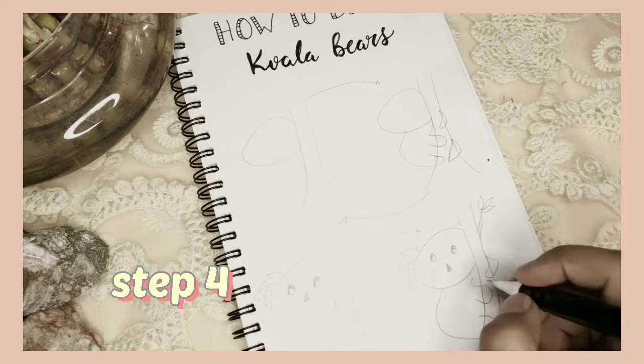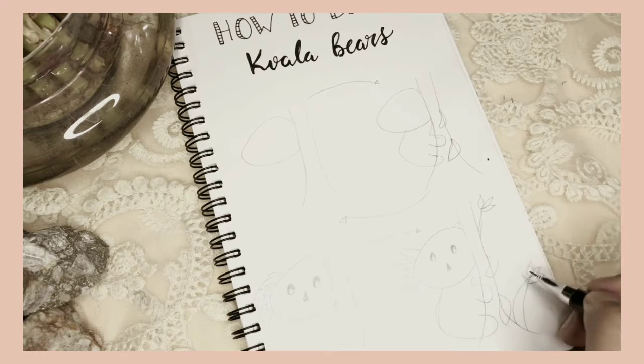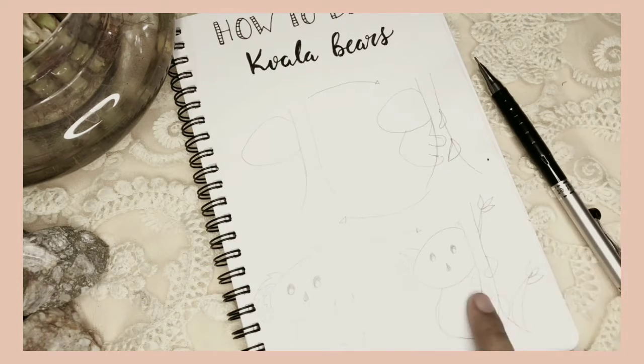Fourth, add eyes, erase unnecessary parts, and add more details. Although this one is optional — you can color it up to your preference.